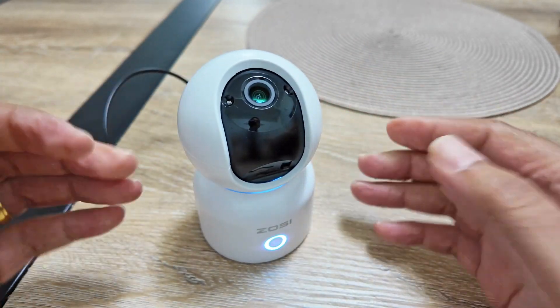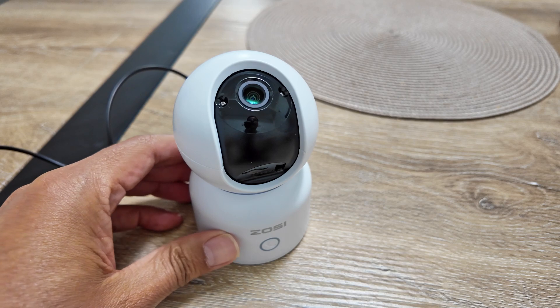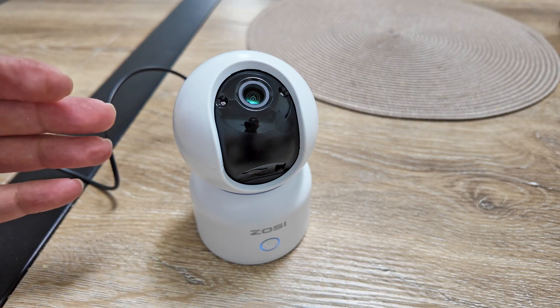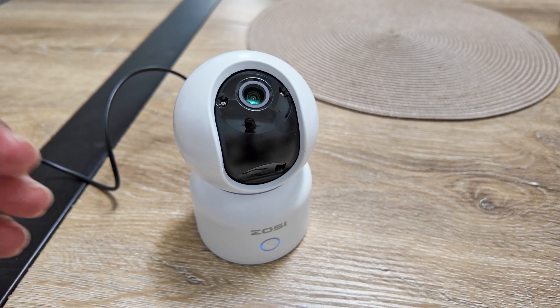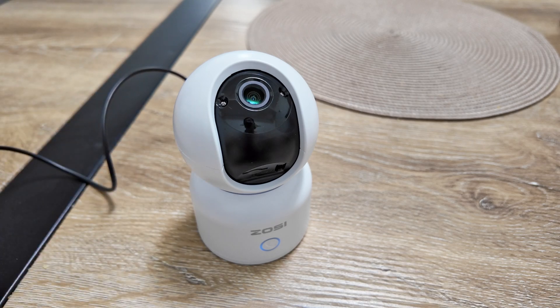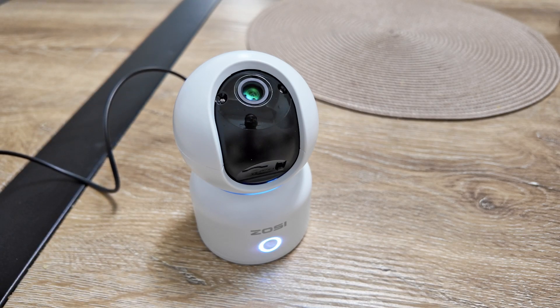Okay, you just hear the message "reset successful" and you're good to go. The camera is going to boot up, do some tests, and be ready for the new setup. Then you can use your Zossi app to set up the camera again.